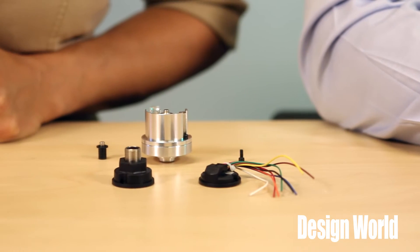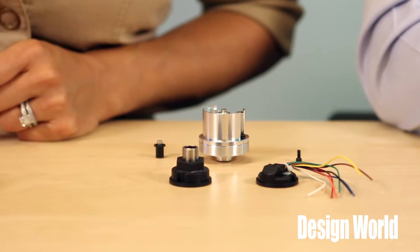Hi, I'm Mike Santor, Associate Editor with Design World. And I'm Lisa Eitel with Design World. Today, Mike and I will take a look at the Model 30M Encoder from Encoder Products Company. Here are some samples that were shipped to us from Idaho, where EPC is based.